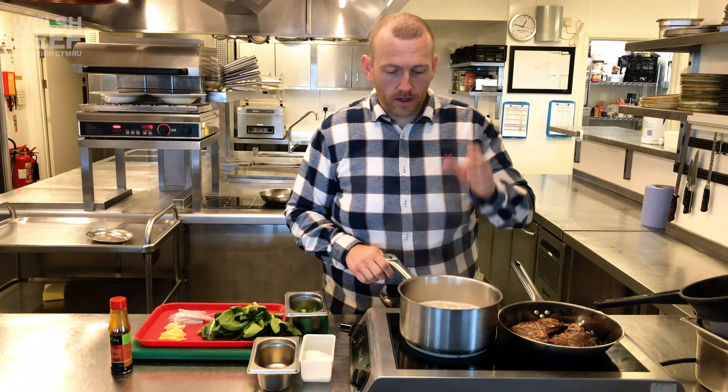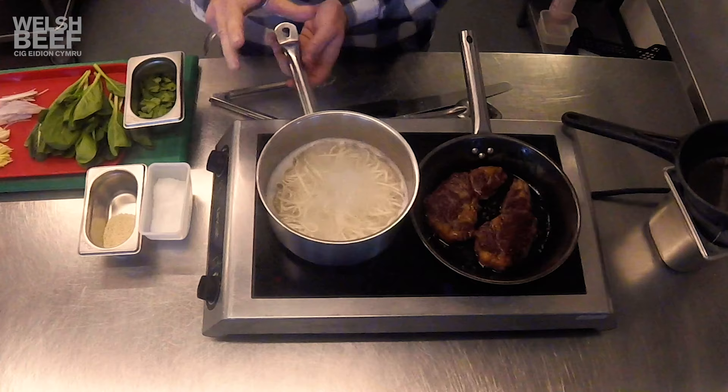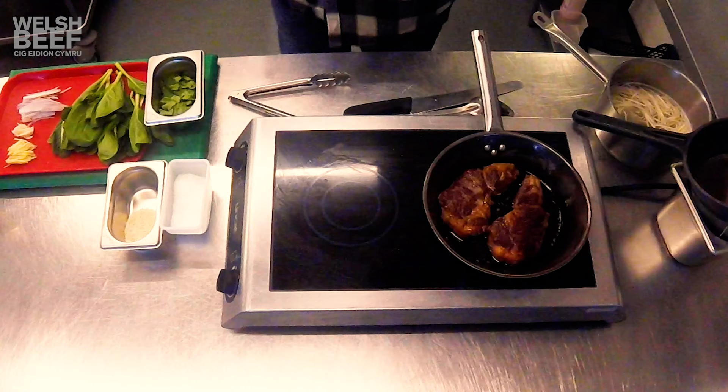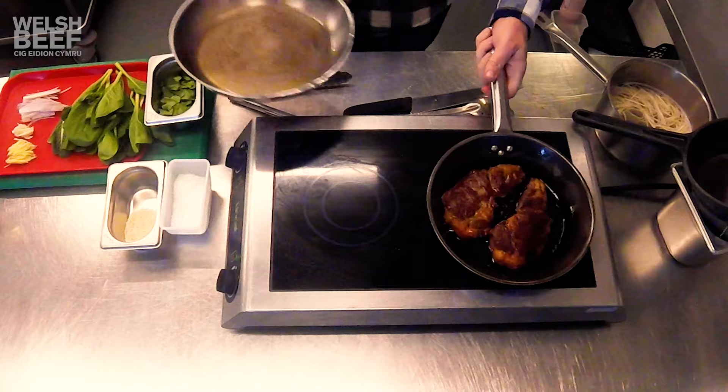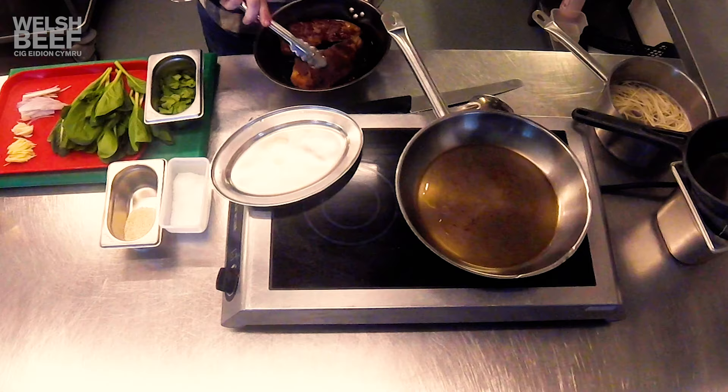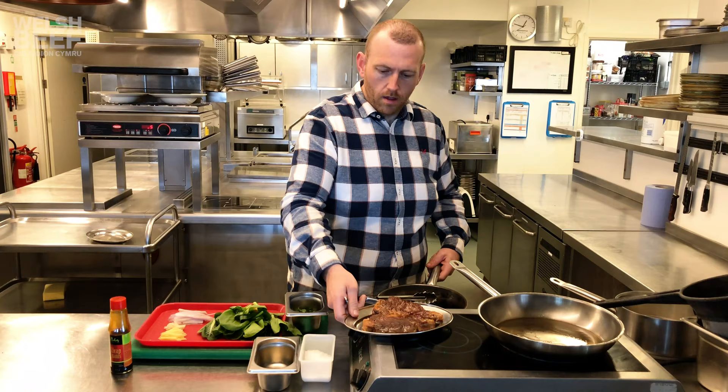Five minutes in, the noodles are almost ready — they need another minute. So what I'm going to do is just take the pan off and leave them in the water for a second, because we're actually going to use the water a little bit in a second. The steaks have had their time, and I'm just going to take them out onto this little tray and let them rest while we finish off the dish.